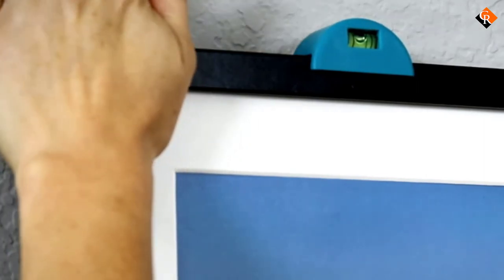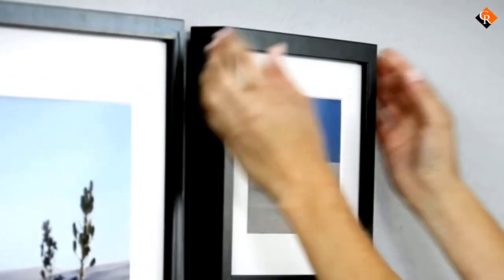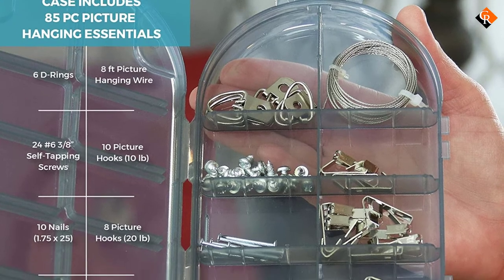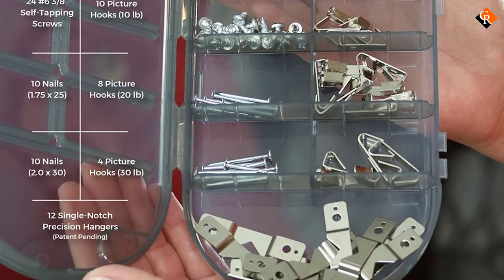You will also get Magna Keys, Push Pin, and Removable Level in the kit. The Magna Keys have pins on one side for marking your walls. Therefore, with this kit, expect your unit to hang in the exact vertical and horizontal position you were anticipating in the beginning.